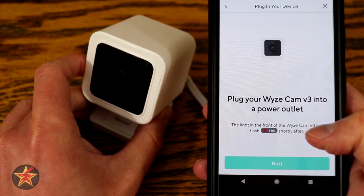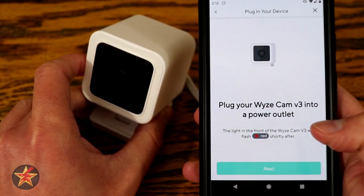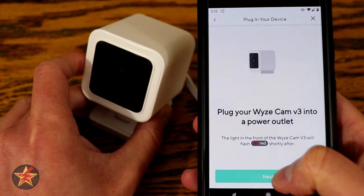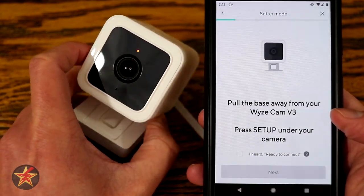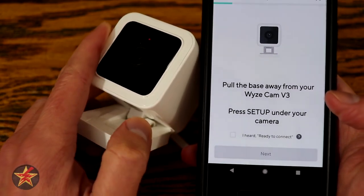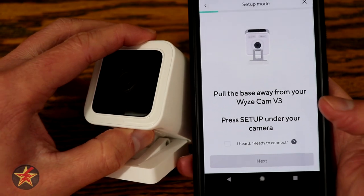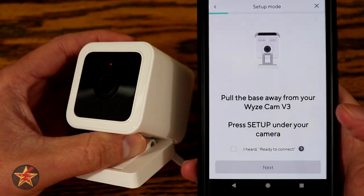The light in the front of the Wyze Cam will flash red — you can kind of see it there on the left. Once it starts doing that, we are going to select next. Now we have to go to the bottom of the base station, find the setup button, and push it until we hear 'ready to connect.' And there it is — they changed the voice.